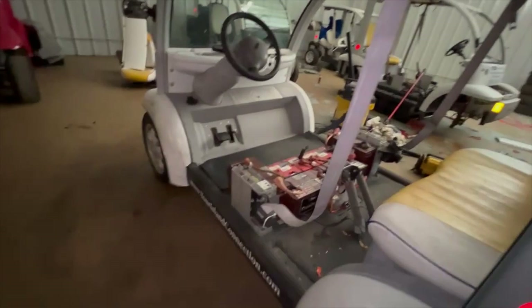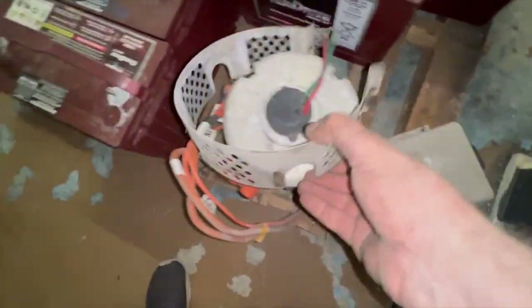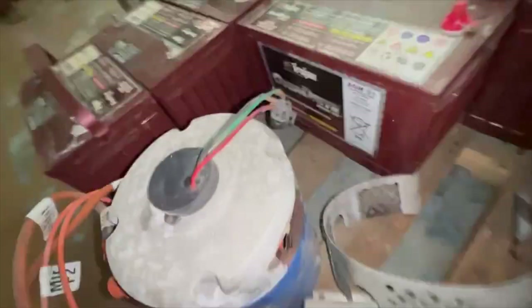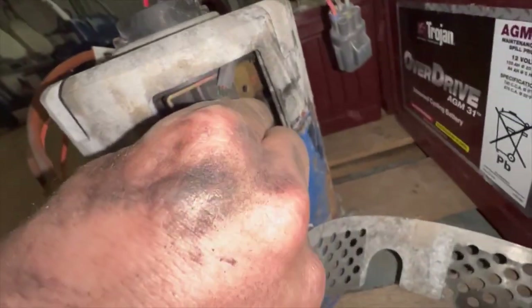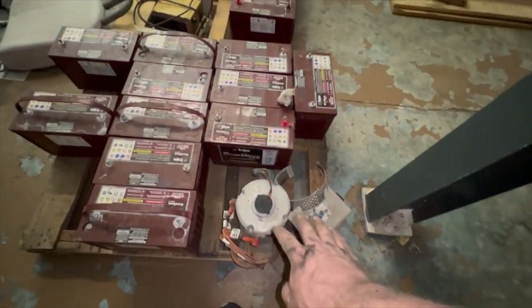The brushes in this cart were completely seized up. It has an upgraded 7.7 horsepower D&D Motor Systems motor, and I've never seen brushes seized this bad. So we're actually going to open this motor up here in just a little bit, talk through the parts, try to get the brushes unstuck — and a little bit of foreshadowing: it does not work out the way I intended.